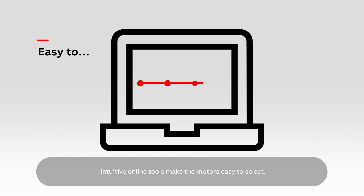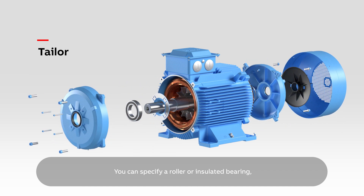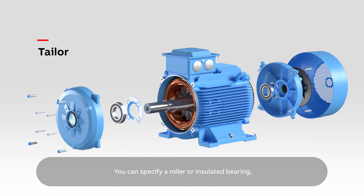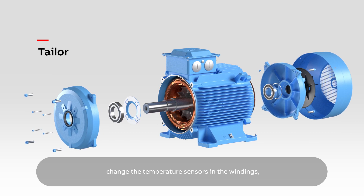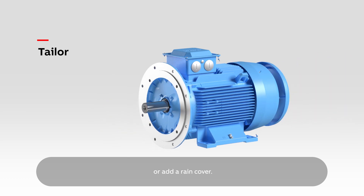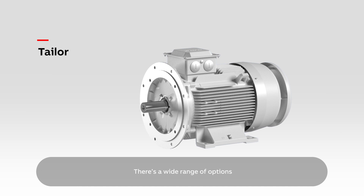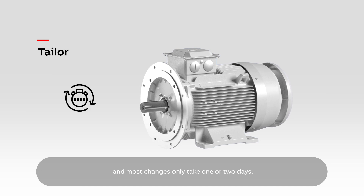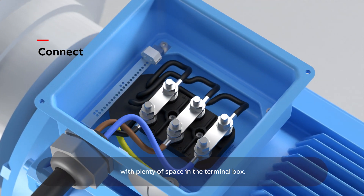Intuitive online tools make the motors easy to select and we can tailor them to your requirements. You can specify a roller or insulated bearing, change the temperature sensors in the windings, alter the foot or flange design or add a rain cover. You can even choose a different colour. There's a wide range of options and most changes only take one or two days.